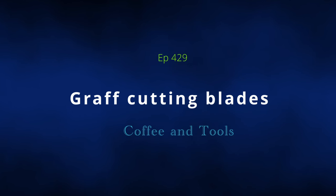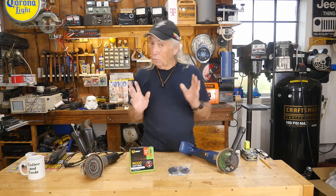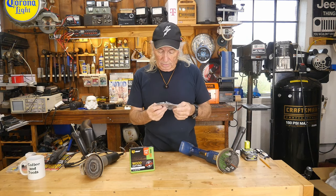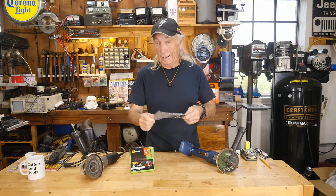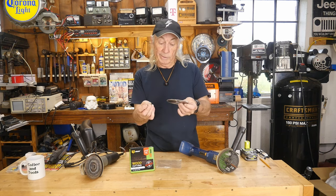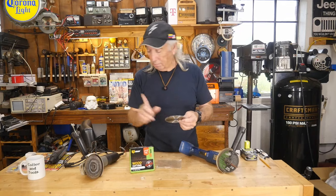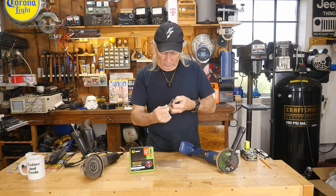Our friends over at Graph sent us this really interesting blade. They've sent a lot of cool stuff in before for shaping and gouging out wood. This looks like it's going to be an interesting blade — it's 120 teeth. Looking at the packaging, the teeth are real. It also comes with a little washer that's actually an adapter, so it comes with two different sizes of holes so you can use the washer to take up the difference in slack to line up properly on your grinder.